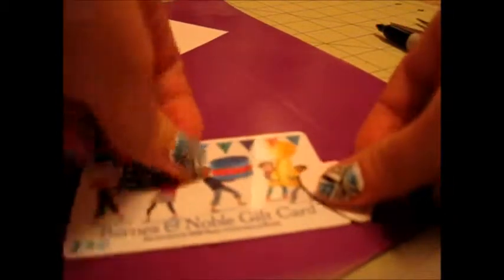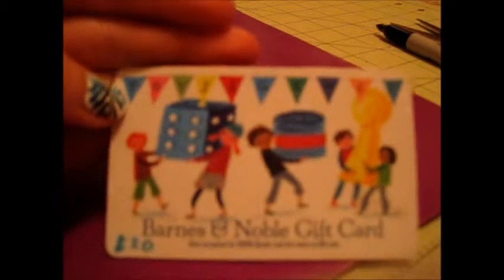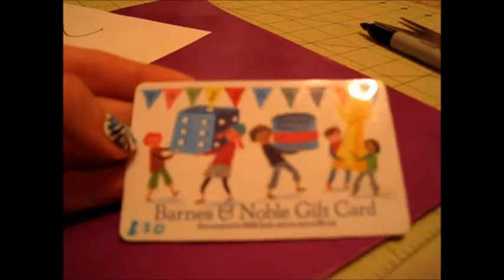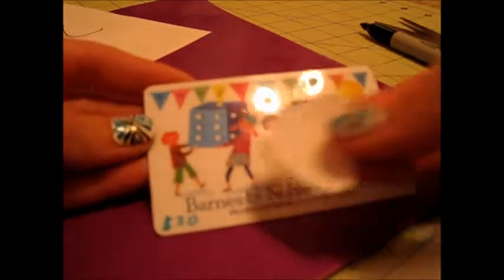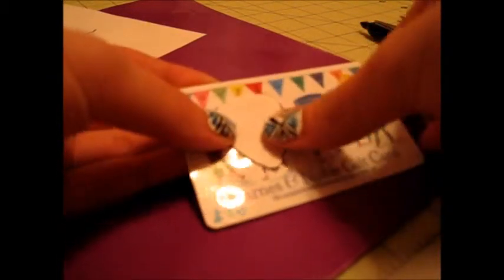Now that I've got my little guitar pick paper template, I'm going to take the desired gift card and put this down and line it up. Make sure it doesn't have any balance left on it — this one is all taken care of. Put the template over the desired part of the card. This one says toys and games and has some kids on it. I like this area — right on the girl — so I'll position it there.